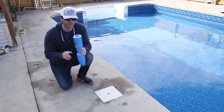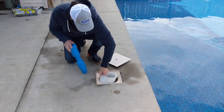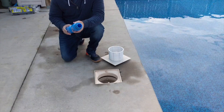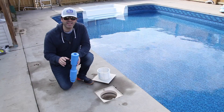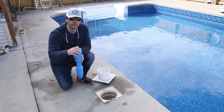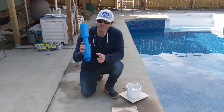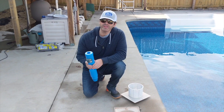You definitely want to get one for each skimmer that you have. The first thing you need to do is make sure you get the basket out of your skimmer. This is threaded for inch and a half or two inch plumbing, so it really doesn't matter what size plumbing you have. You're going to screw this down inside of the skimmer and it's going to keep ice from expanding and cracking that skimmer. Over the course of the winter, water will get back inside, freeze, turn into ice, and want to expand and bust your skimmer — this will keep that from happening.